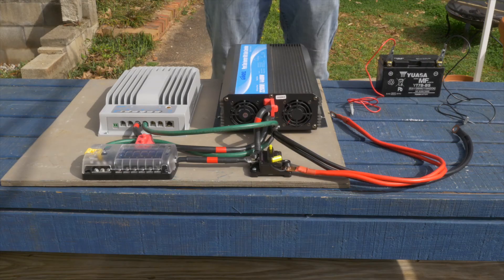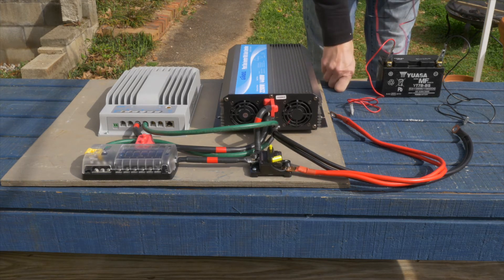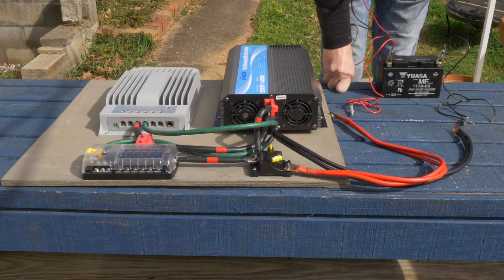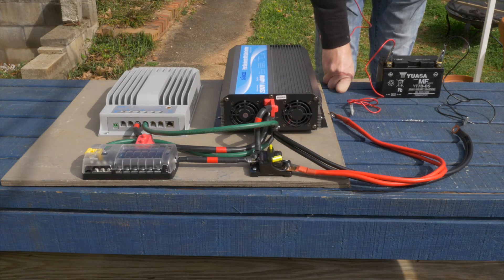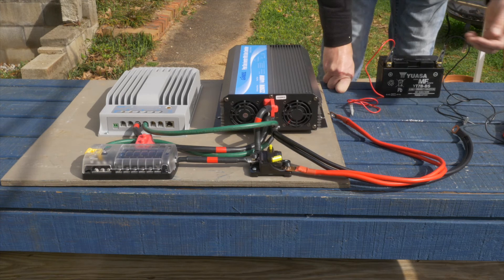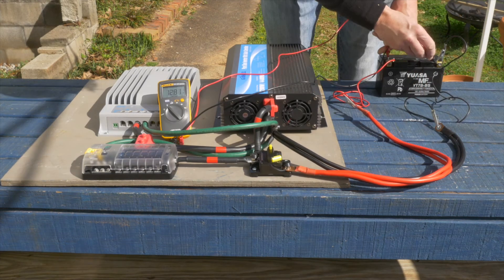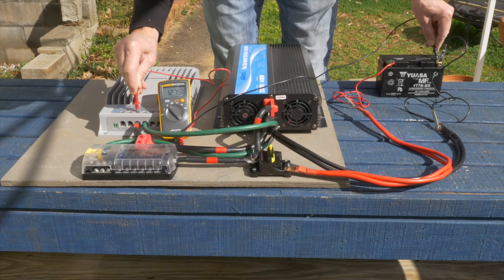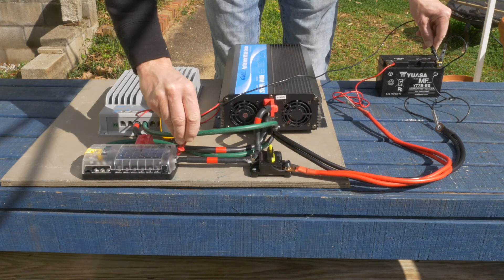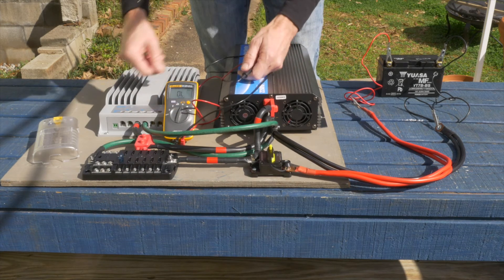I've decided that before I hook this up to the 200 amp hour battery, I would hook it up to the 6.5 amp hour battery to get some voltage running through it and make sure all the positives and negatives are in the correct place. Reading 12.8 volts, then 12.7 across the connections. We'll check ground continuity.